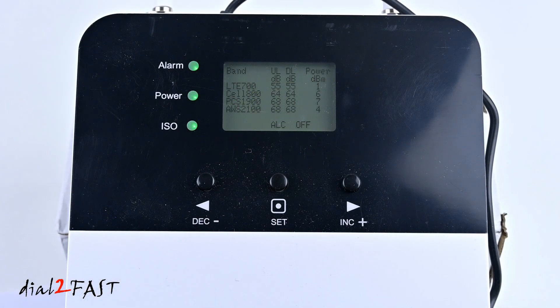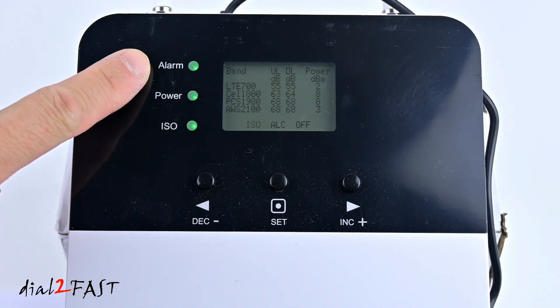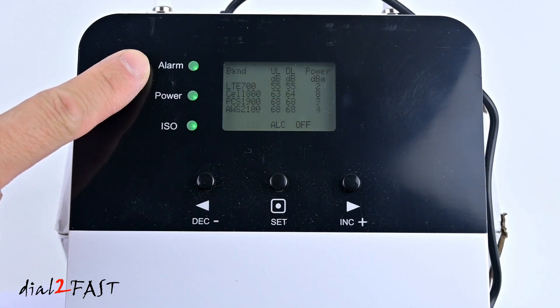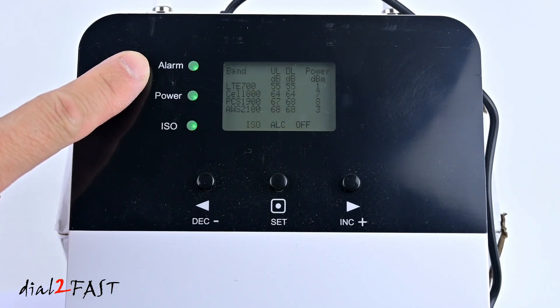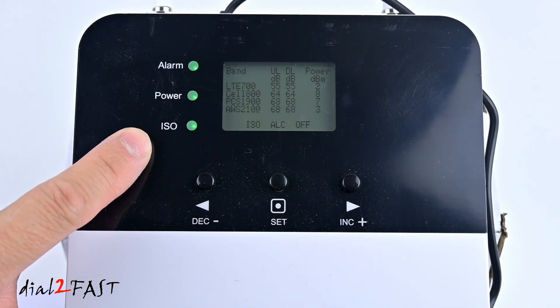Here's a close-up look at the display panel. On the left you have several LED indicators. The first is the alarm LED. The next is for RF power status from the tower: solid green means it's below full output power, slowly flashing means full output power, flashing quickly means output power from the tower is too high, and a flashing red light means it's getting excessive download signal from the tower and the booster will automatically shut off. Next is the power LED — green is normal, off means no power. The ISO LED: slowly flashing means there's a slight loopback or self-oscillation, and if it flashes red the booster will automatically shut down.